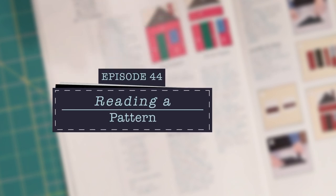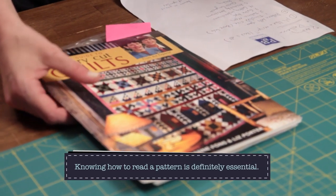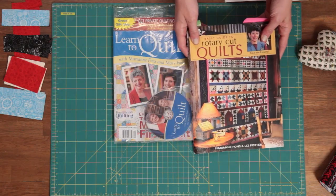Today on Quilty, a pattern leads the way. We're going to talk about reading a pattern because it's a very important skill to have if you're going to make a quilt. You're going to need a pattern before you're able to read it, so you'll find a pattern for a quilt in lots of different places. The pattern is your road map to the quilt that you're going to make.